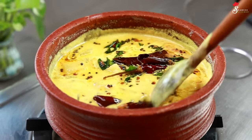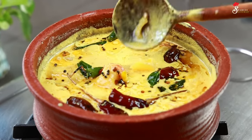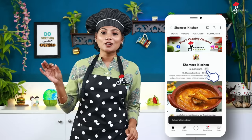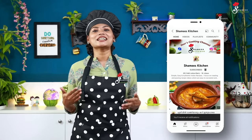We will be able to make a special dish today. If you like this video, please like it. If you like our Shami's Kitchen channel, please subscribe and press the bell icon.